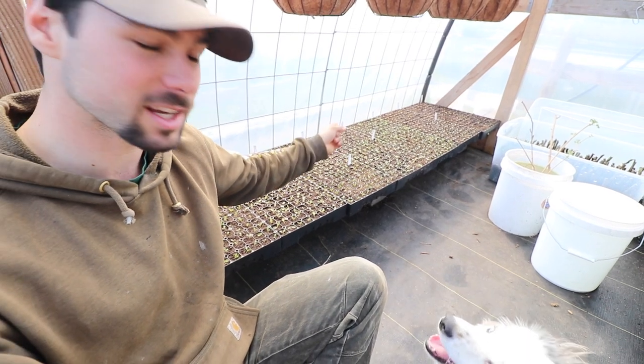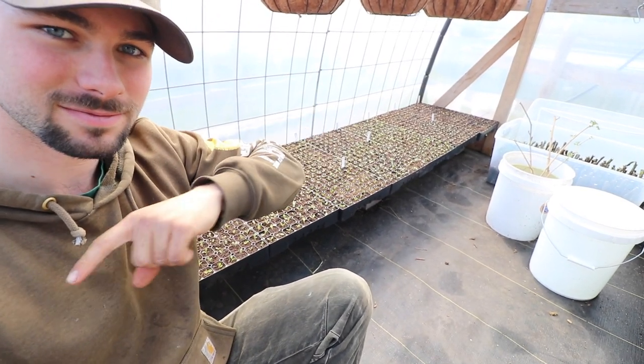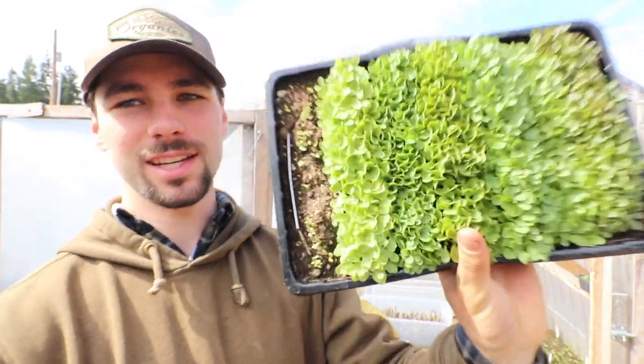That's what it looks like all done, and here's the video. What's up YouTube? Today we're going to talk about the importance of saving your own seed.